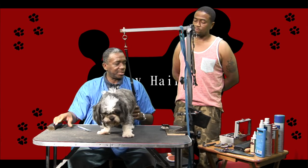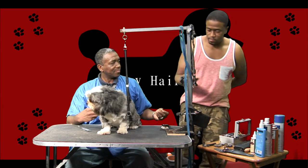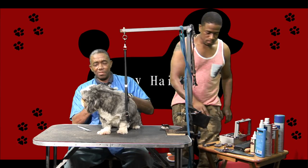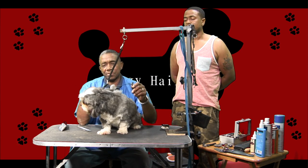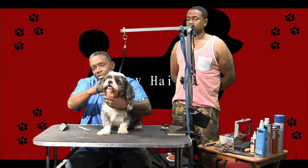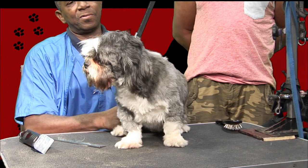So let me begin. First, I need my number 10 blade. But before you start, guys, this here is a loop. It's very important that you use it to secure your dog — it goes around the neck like a leash. You put it around the neck like so, and you make sure your fingers can fit through it so you don't choke the dog.